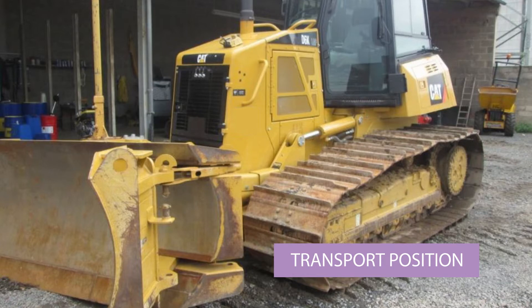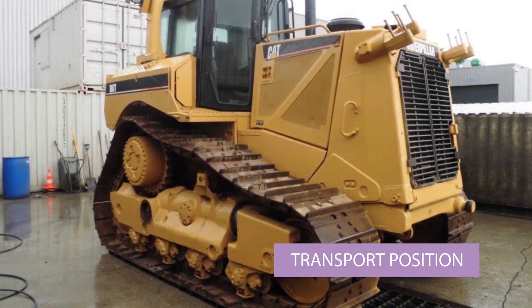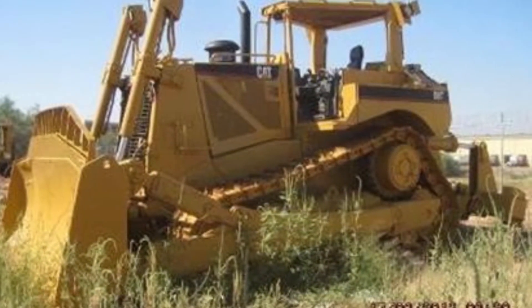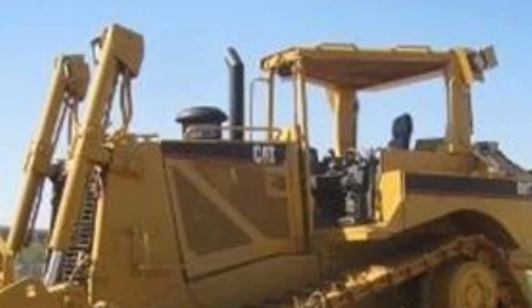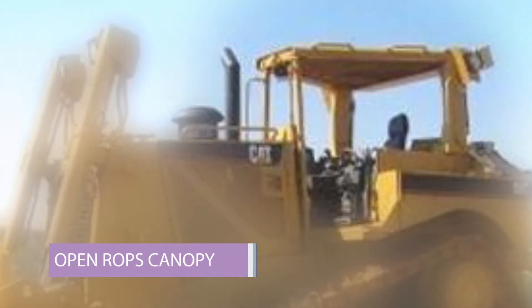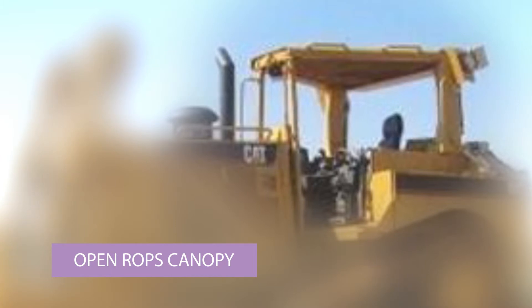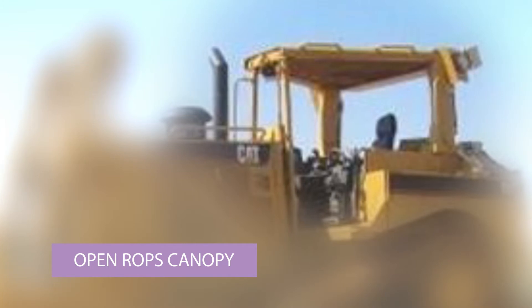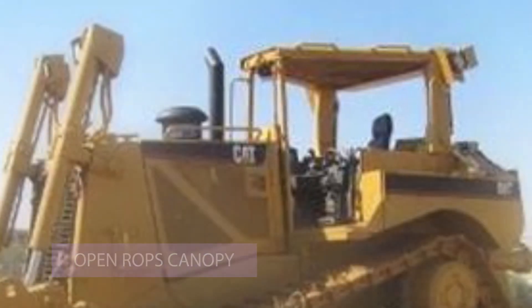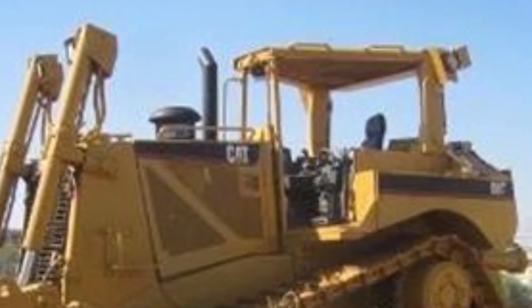This is a D8R where the blade and rams have been taken off to make it smaller for shipping — that's a good idea, especially on expensive shipping routes. This one is another D8R — it's got a ripper and the SU blade. It has an open canopy, and you can see the thick supports for the canopy at the rear. That means the canopy is ROPSed, which is good. They generally use open canopies like this only where the climate is warm enough so operators don't get frozen.